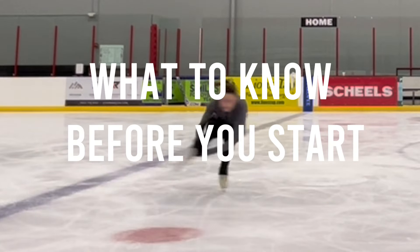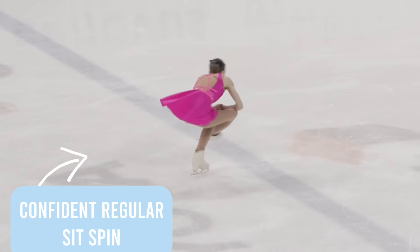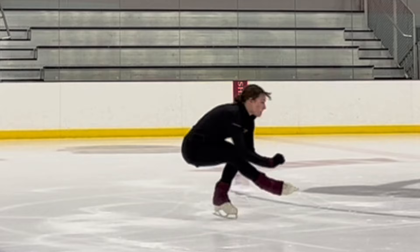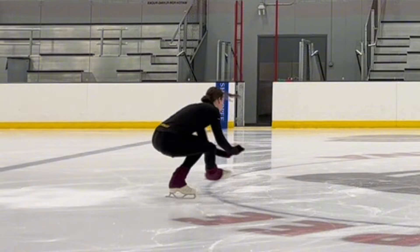Before starting to work on your cannonball spin, there are a few things you need to know. First, you should be able to do the regular sit spin position and hold it comfortably for at least three revs. Preferably, if you want to have an easier time learning your cannonball spin, I would recommend being able to hold your regular sit spin for at least five revs, maybe more. This is just going to help center the cannonball.